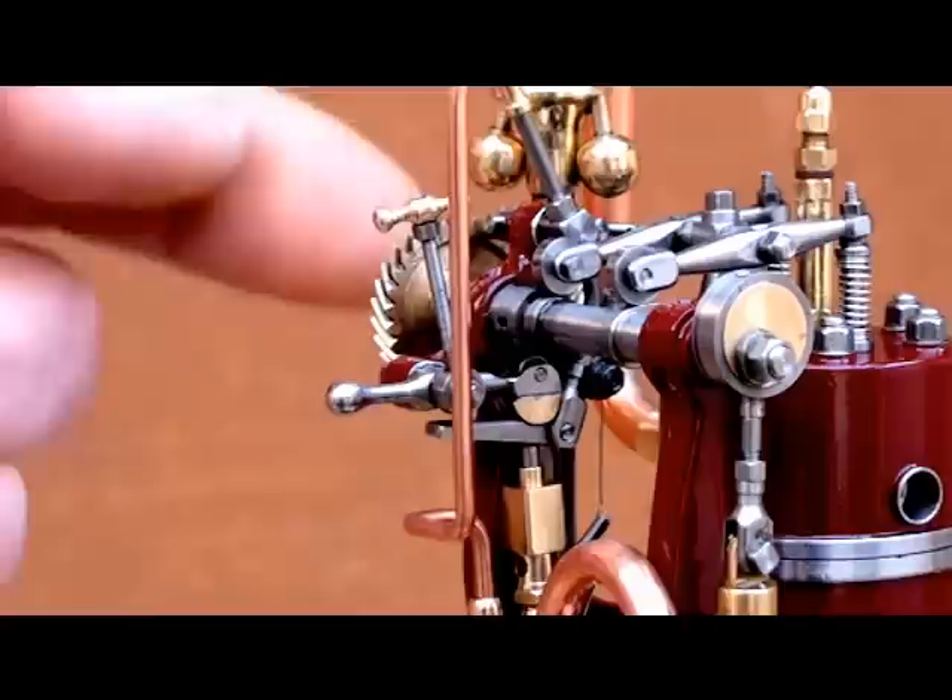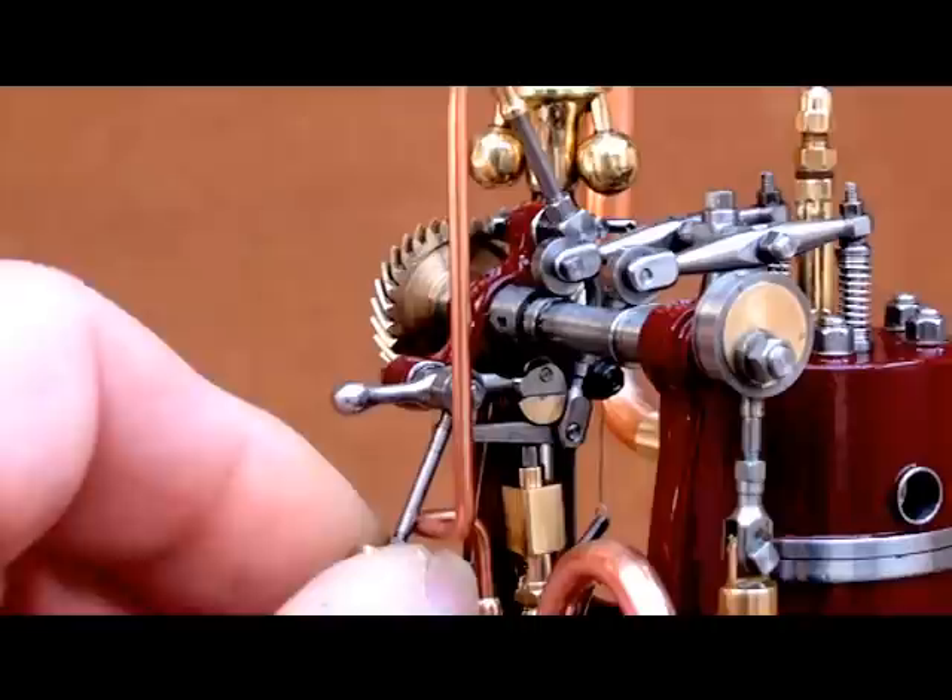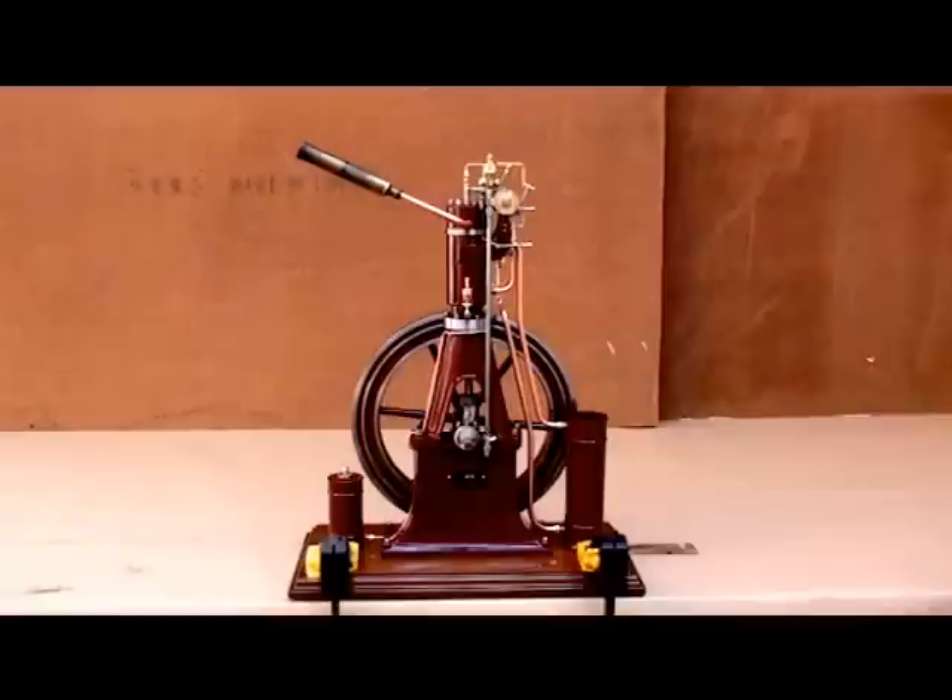In this position, the camshaft is turning in that direction — it's a late injection time. And in this position, it's an earlier injection time. It seems to work okay.